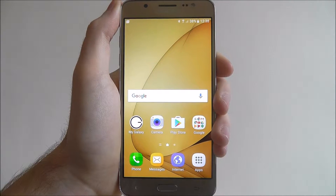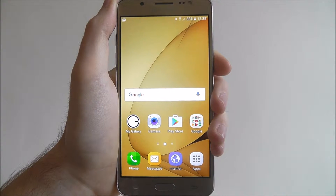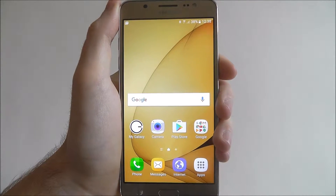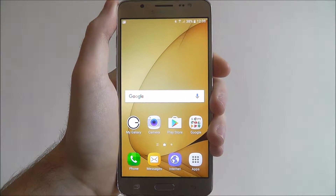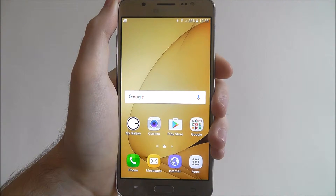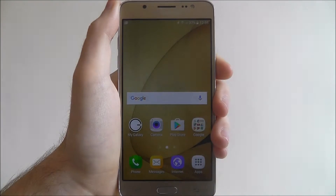In this tutorial I'll be showing you how to factory reset the Samsung Galaxy J5. A factory reset is kind of a last resort sort of thing which basically resets each and every part of your device. It will take it back to its out-of-the-box state, which means when you turn it on you'll have to set it up from scratch.